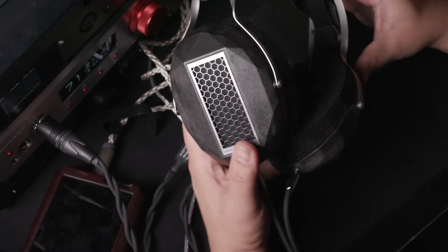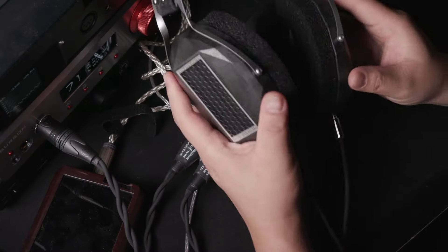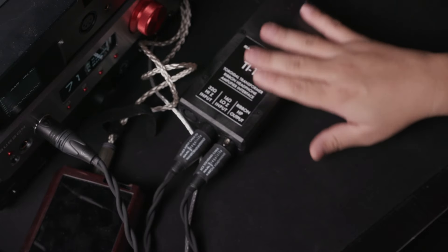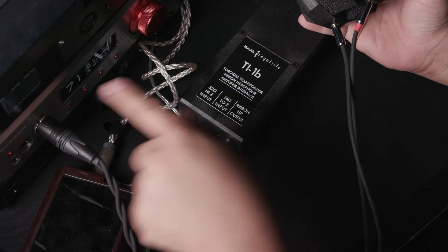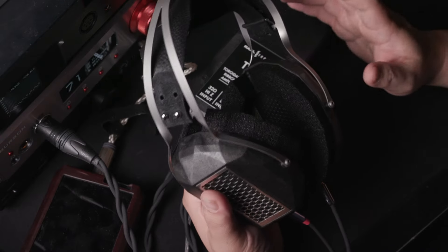But before I go too in-depth into those things, first let's talk a little bit on the build quality of this headphone. Now, when you purchase it, the headphone comes with the headphone and this transformer here. It comes with a couple of cables — one from the amp to the transformer, and transformer to the headphone themselves. That's pretty much what they give.